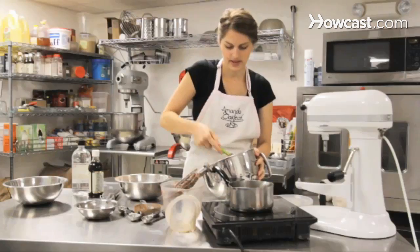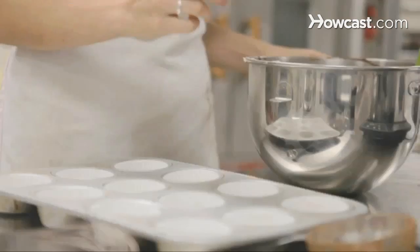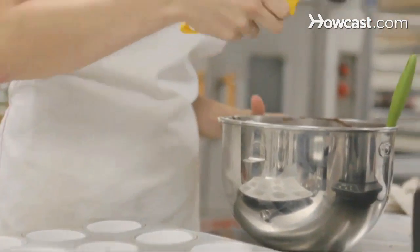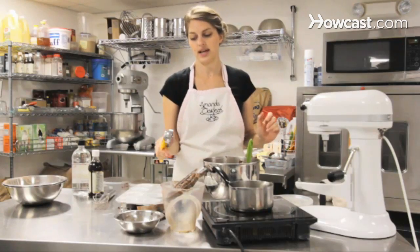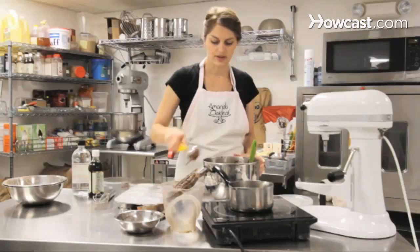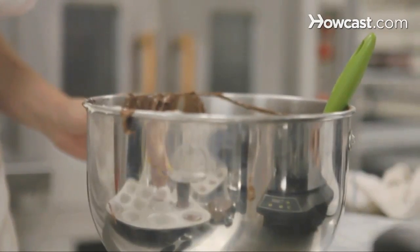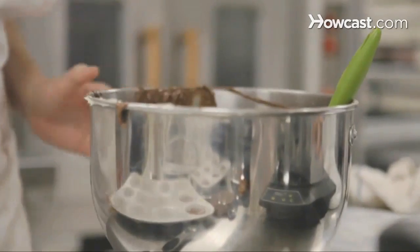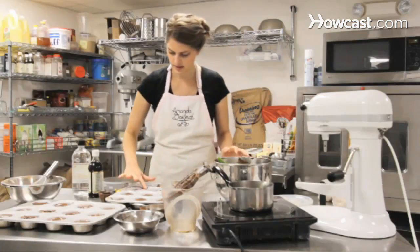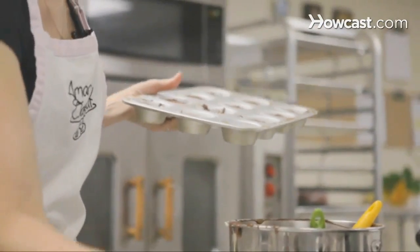Give it one more scrape down to get everything off the side of the bowl. I like to use a two ounce ice cream scooper; if you don't have one, you can also use a quarter cup measuring cup. Fill it pretty full — a heaping scoop is good. This much batter should make about two dozen cupcakes. Clean off the pan so any extra doesn't burn. We're going to put them in the oven at 325.